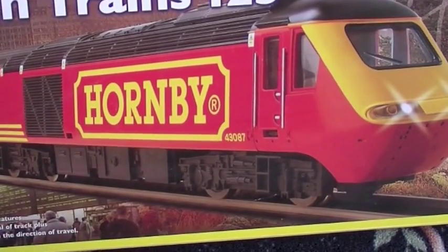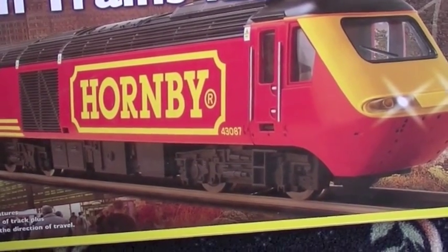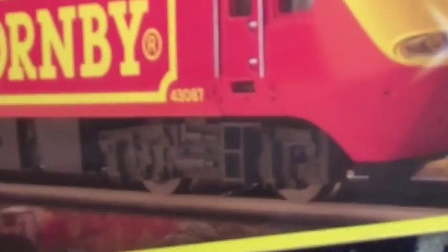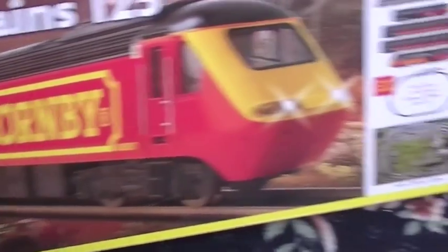The power and dummy car have directional lighting, as can be seen depicted on the image here. This locomotive I believe in real life was actually Cotswold Rail that re-liveried a real train, number 43087, with the Hornby livery. So it is actually based on a real locomotive.